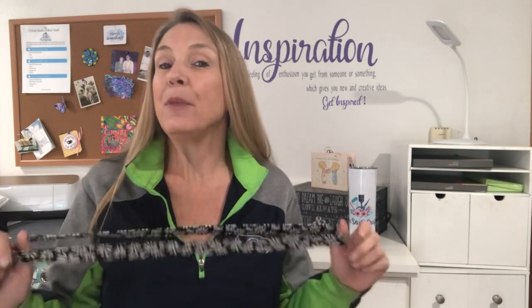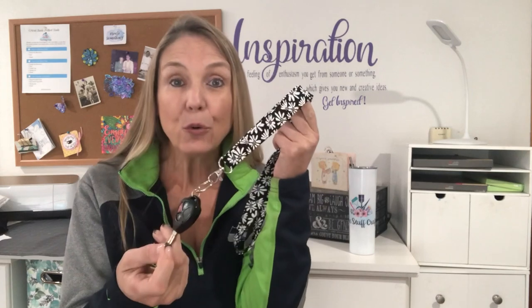Before we get to my craft table, if you're new to my channel and this is the first time you're stopping by, thank you so much. This channel is all about inspiration — I try to inspire people to show them that they can make things, and that's what Inspiration Friday is all about. I try to post a video every Friday. The holiday season is right around the corner, so make sure you click the subscribe button below, and if you click on that little bell, YouTube should alert you each time I upload a new video.